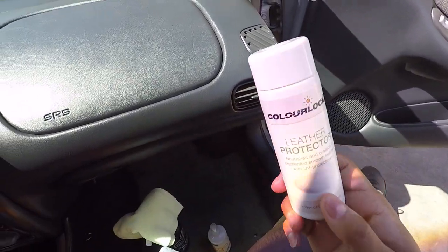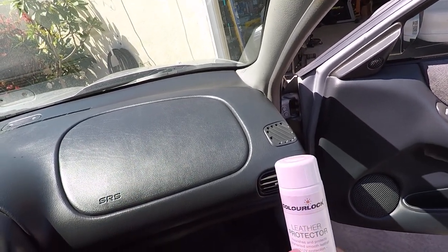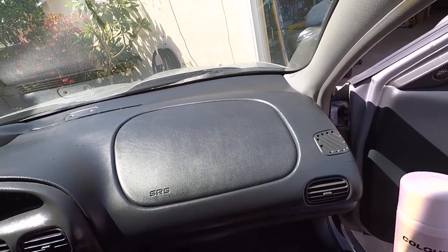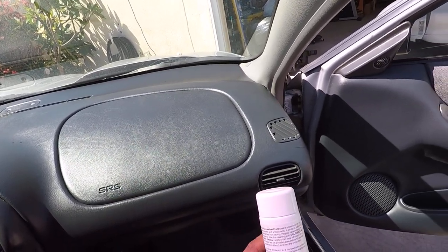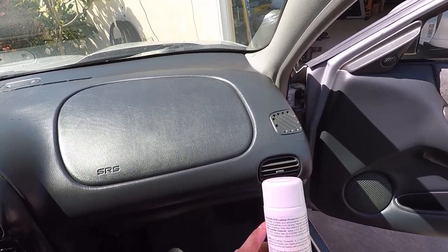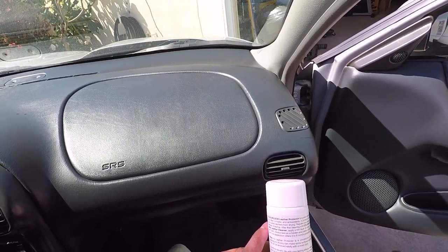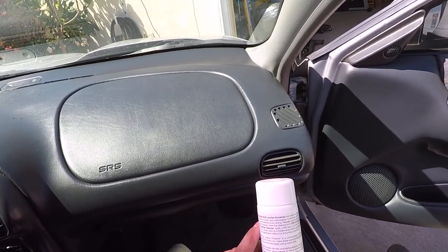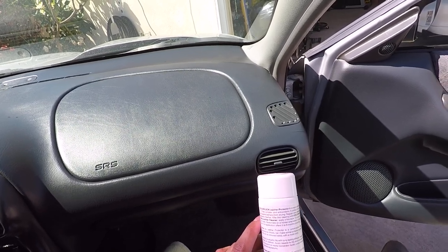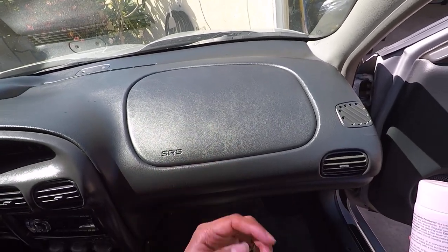What I'm going to be using today on the interior - this is vinyl - is the Color Lock Leather Protector. It nourishes and protects pigmented smooth leather with UV protection. Keep in mind that what you put on leather you can put on vinyl, though they do make a dedicated vinyl product. It's a cream containing a UV filter complex and antioxidants. It protects full grain and coated leathers from drying, and regular care extends the lifespan of leather.